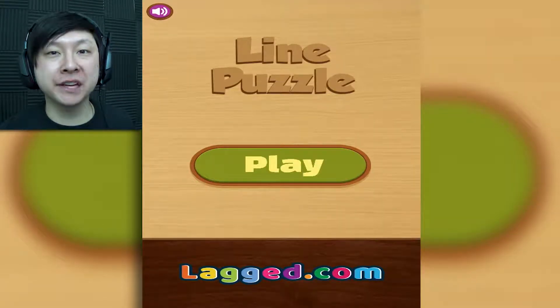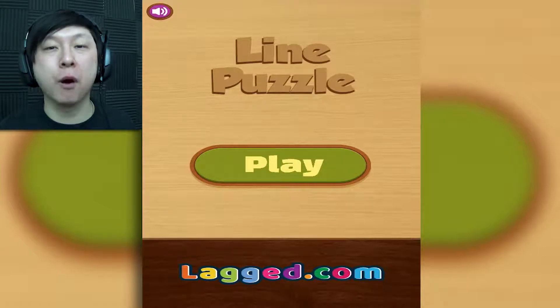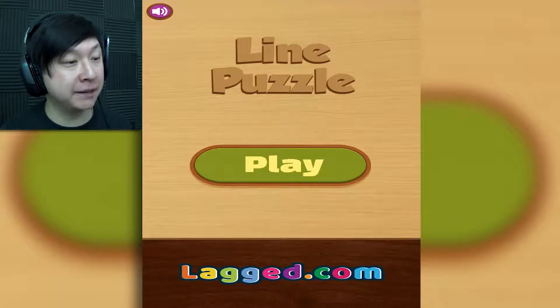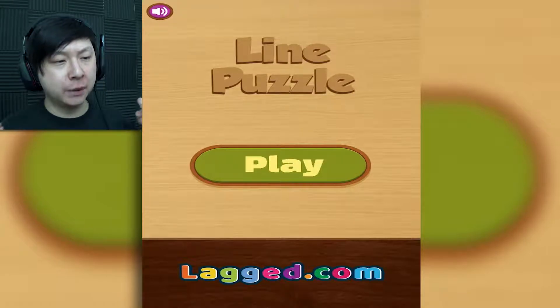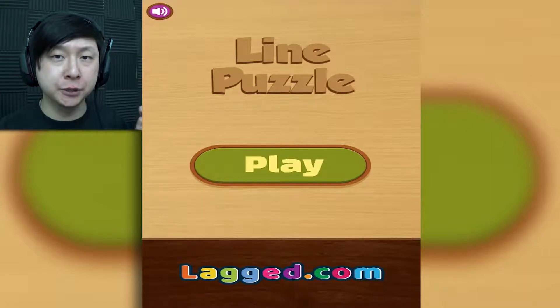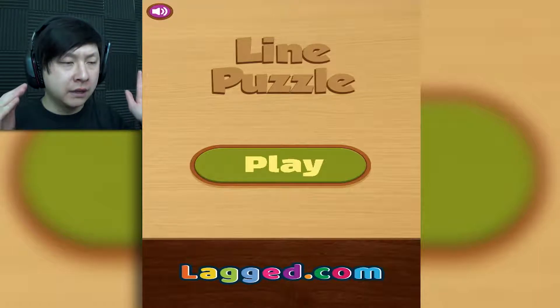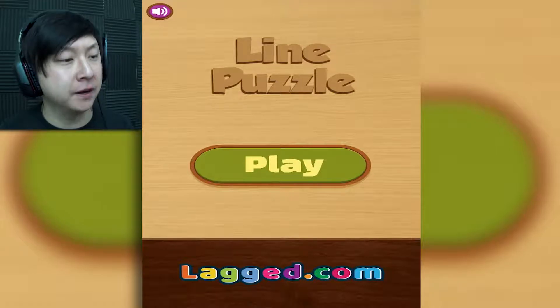Hey there guys and gals, it's Gerbeagly with another episode of Gaming with Gerbeagly and I'm once again playing another random one shot from over here on lag.com. This is a game simply titled Line Puzzle. Sounds pretty simple, sounds pretty fun.